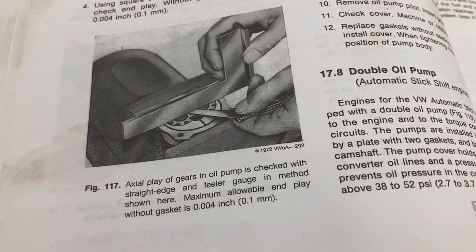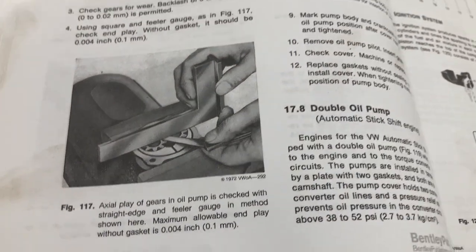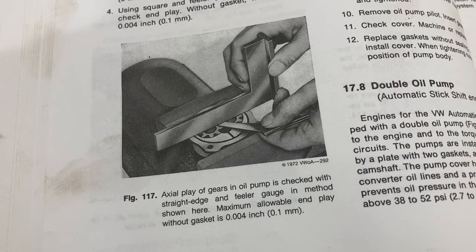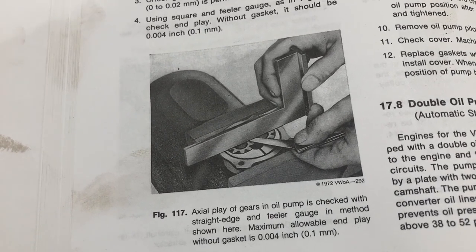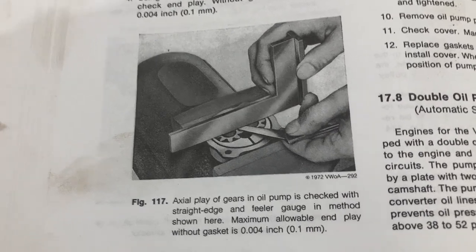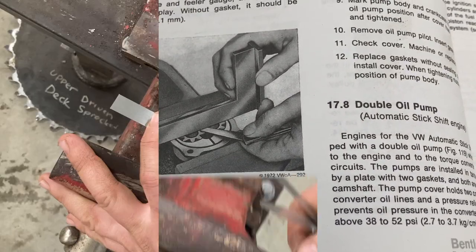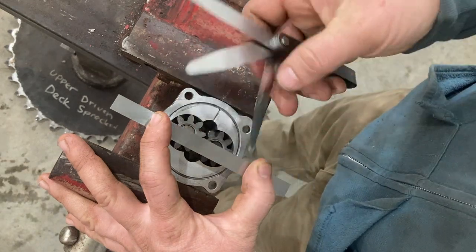Finally we're going to do the end play test. In the Bentley they're using a square with the oil pump in the vise, checking to see how much play there is from the face of the pump body to the gear set - to see if there's end play available. The maximum allowable end play without the gasket is four thousandths of an inch.